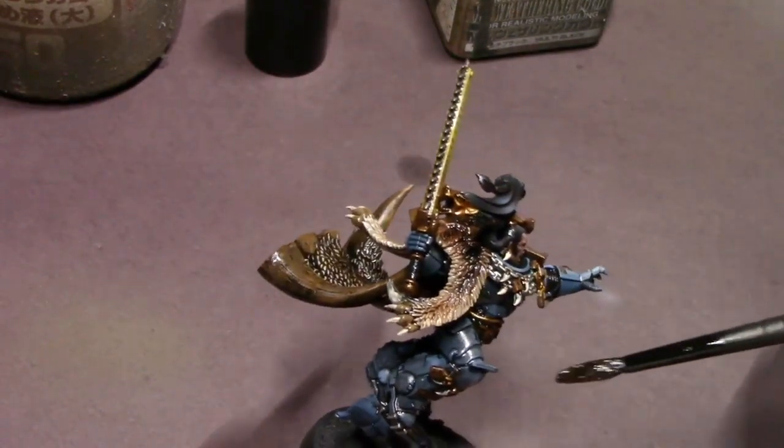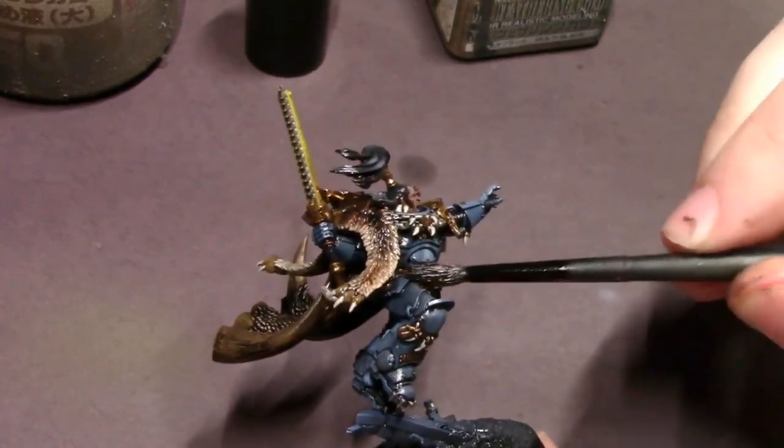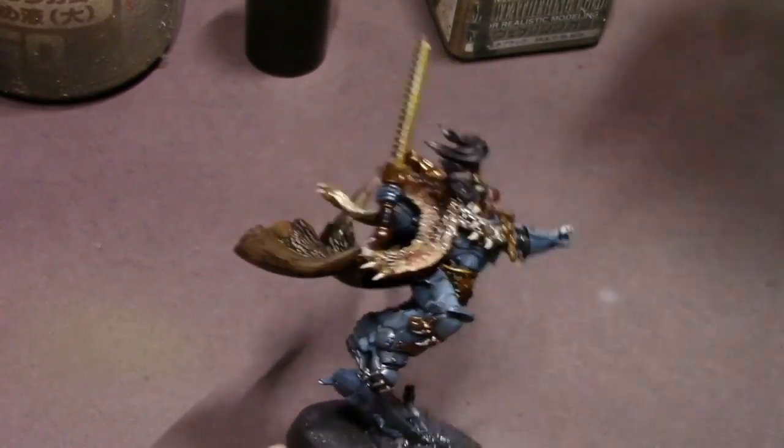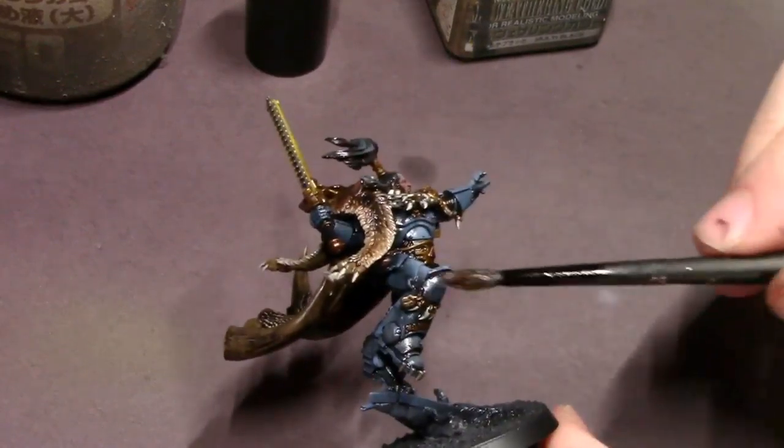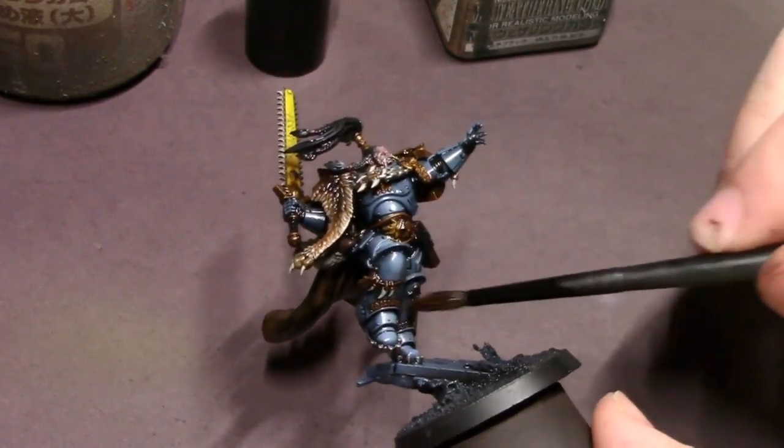Especially when I clean up areas like the pop highlights on the armor, that really bright yellow on the chainsword, and places like his face — because we want the nice details on this new sculpted face to pop out because it looks really, really nice.